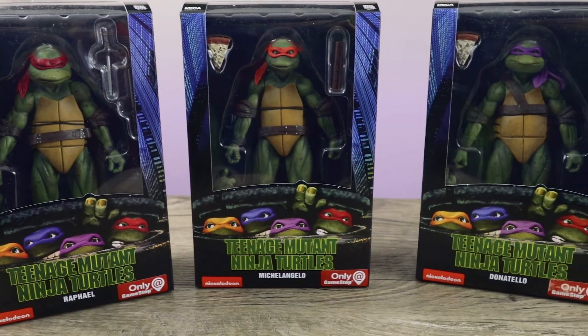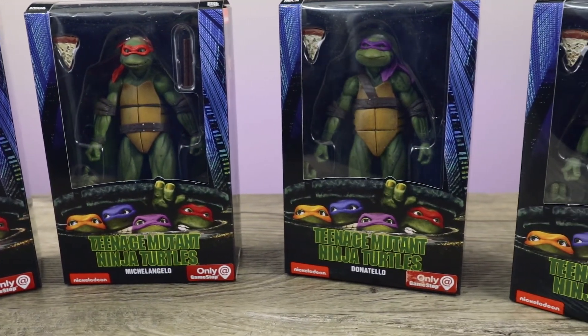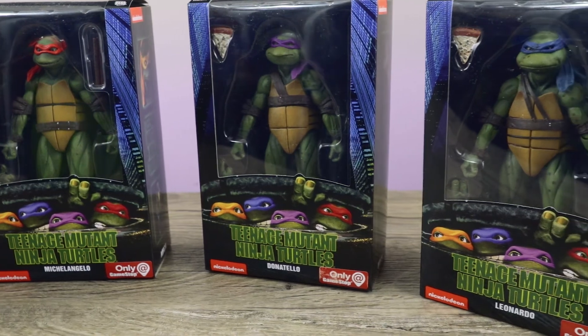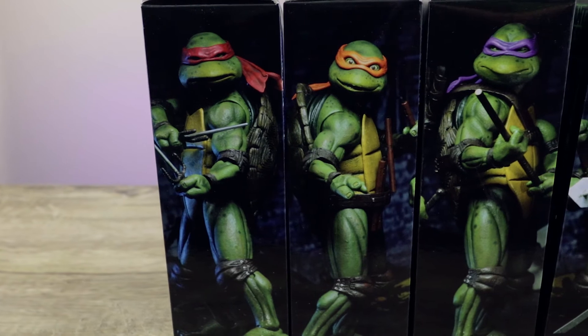What's going on collectors, Optical 20 back for another video review. This time I'm excited — it's the NECA Teenage Mutant Ninja Turtles GameStop exclusive. They are sold out now unfortunately, but keep checking back.